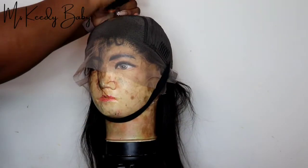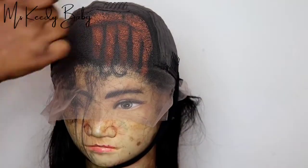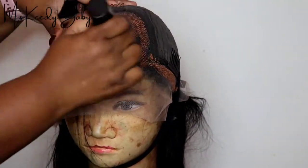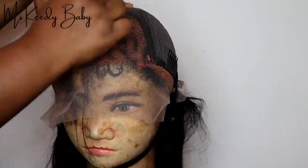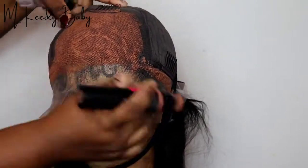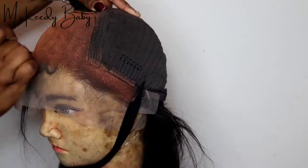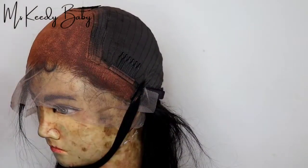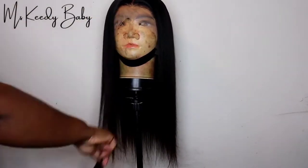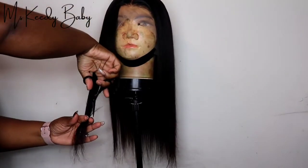Now if you've been watching me for a while, you know I have not bleached my knots on any wig for a while now. I am using the wig knot healer to make your knots look like scalp. So I'm putting that all over the lace and spreading it evenly throughout the lace.